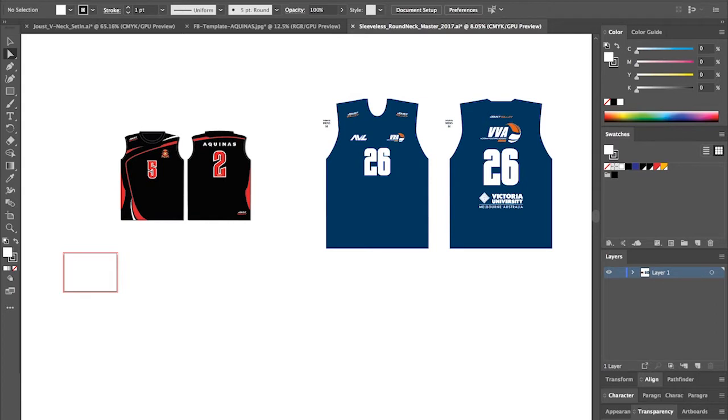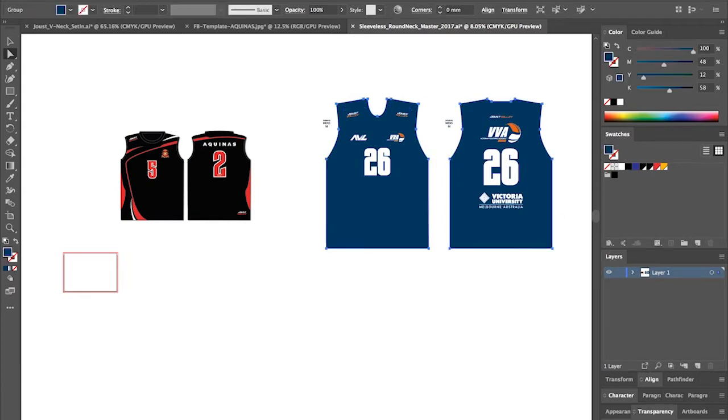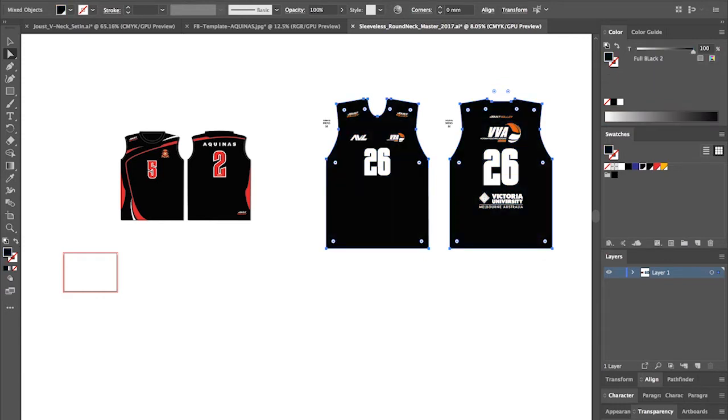The first thing I'll do is change the color to black. I've already got one set up here — full black, our custom mix to get the deepest tone. This is actually set up wrong so I'll quickly change that: we've got 50% cyan, 50% magenta, 50% yellow, and 100% black. We've found it just gets us a nice punchy tone.